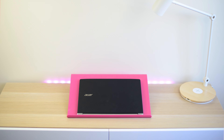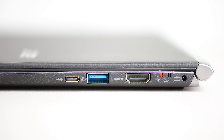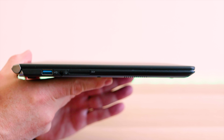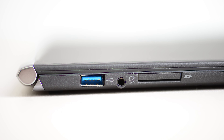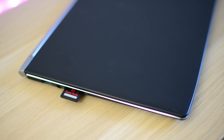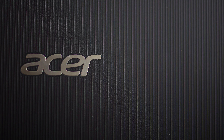Moving on to ports: on the right-hand side you have USB-C, a USB 3 port, an HDMI port, and the power jack. On the left-hand side you have USB 3, an audio jack, and an SD card slot. You've got enough ports, you have the USB-C, so you won't have to carry any dongles unless you want ethernet or something like that.